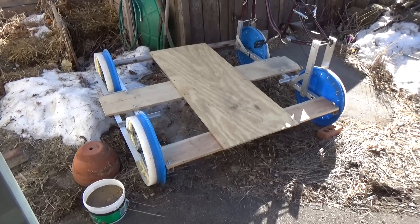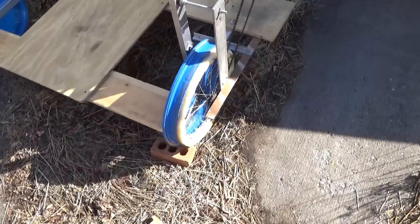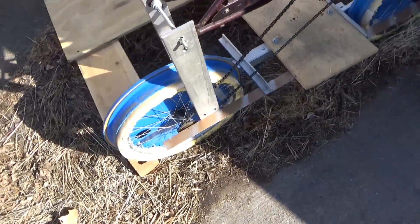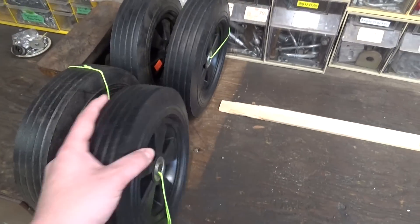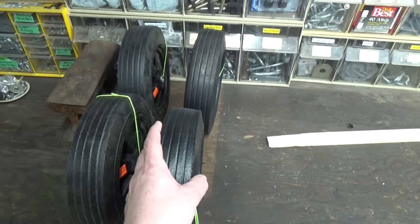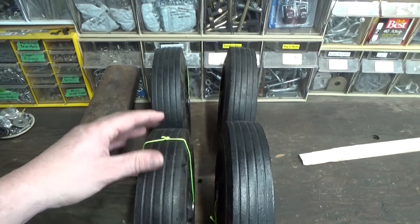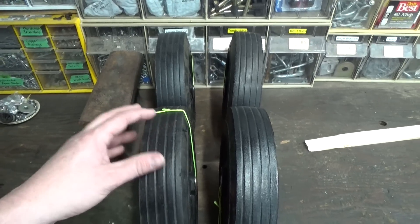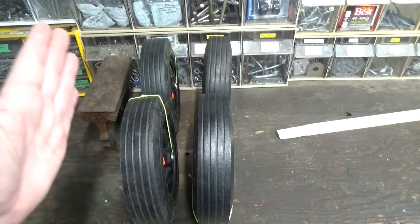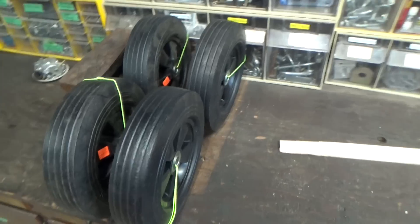My previous rail bike had plastic wheels and it didn't work very well. The wheels just kind of fell apart and weren't rigid enough or strong enough to be used on railroad track. So now I have these rubber wheels - they're solid rubber, pretty heavy, and they actually have a very slight taper to one side. If you lay them flat they want to tilt over because one side is a little bit thinner, and that's what you want for a railroad car. You want almost a conical shape on your wheel so that it self-centers. Hopefully these will work better than the plastic barrel lids I had previously.